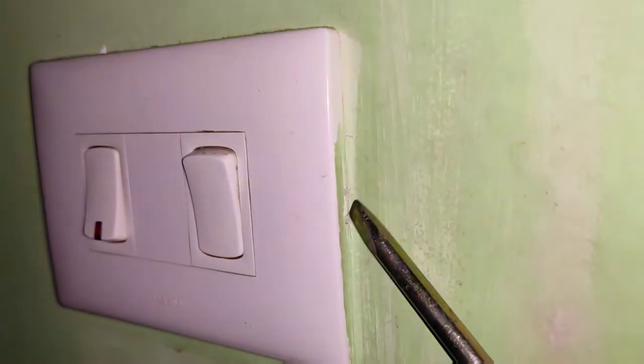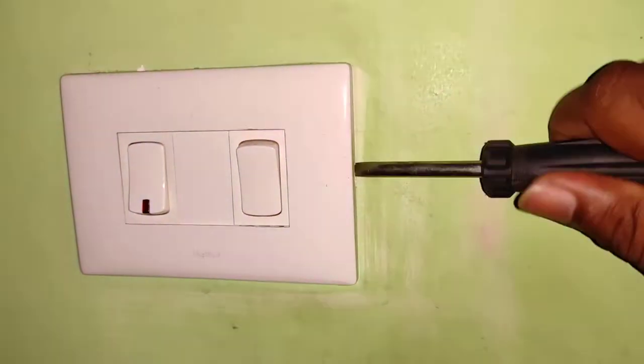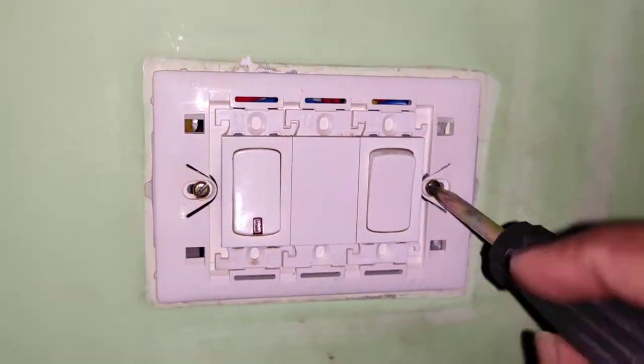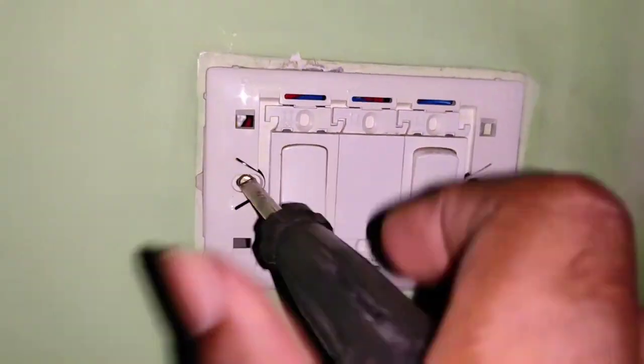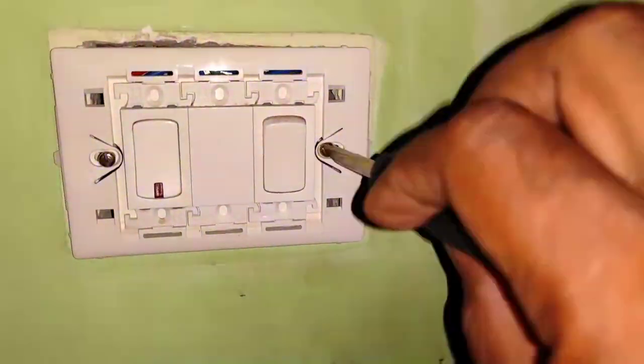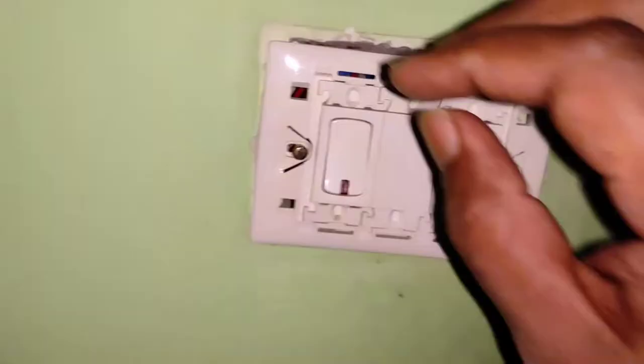There's a small slot on the right side and a similar slot on the left side. Just insert a screwdriver or any flat object and lift it up — it opens up like a box. Inside there will usually be two screws. Just unscrew them; the screws are usually very long.